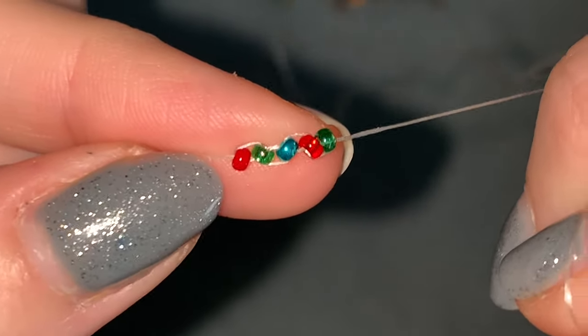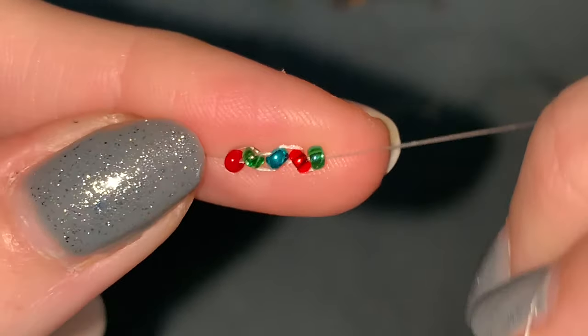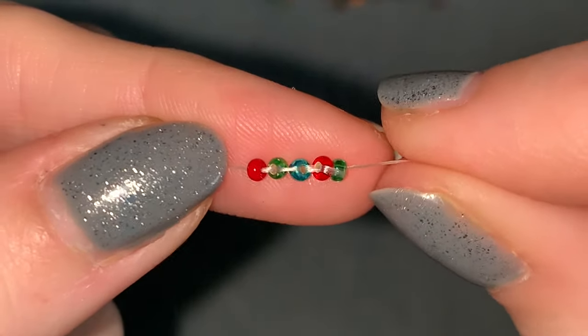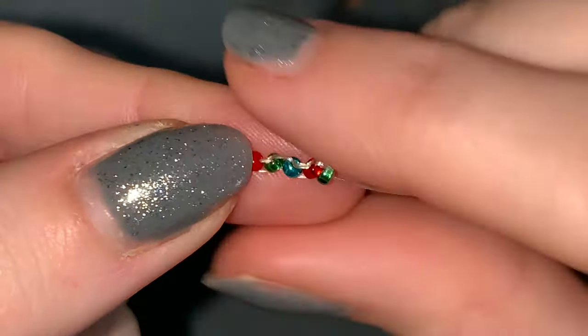So right now you've got this — we've got five beads on there. You're going to keep going until you've got 19 beads added in this ladder stitch.